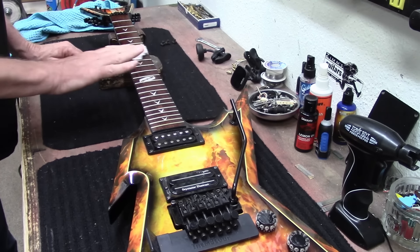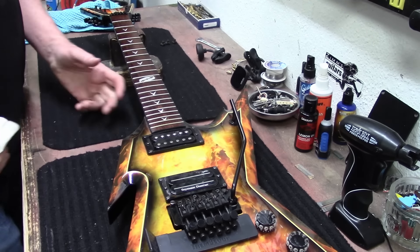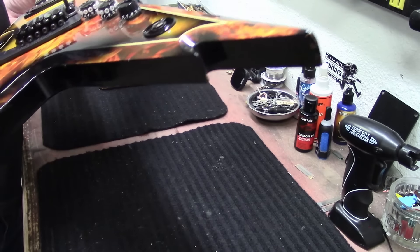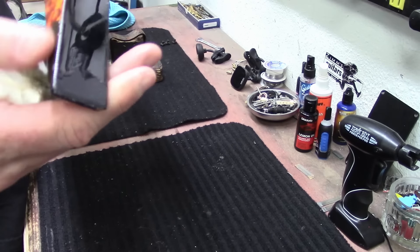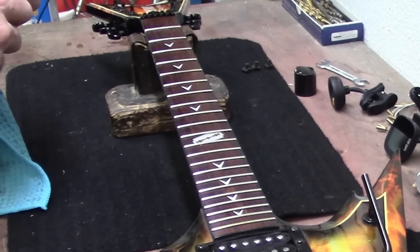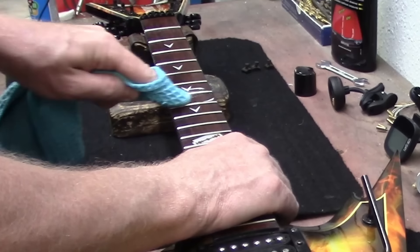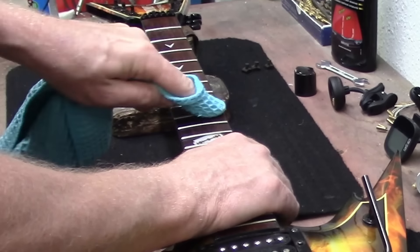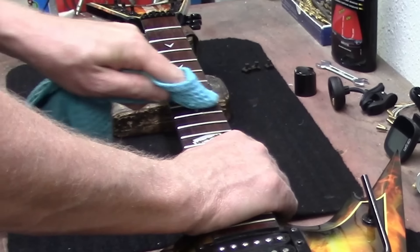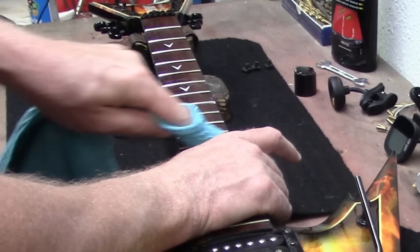There's no fret wear on this guitar, which is very important. Even though the body has a nice collection of little dents and dings, and all the horns on these guitars always get dented up — there's probably dents in every corner. I've got a little bit of polishing compound and I'm just hitting these frets in an effort to shine them up. I know I'm getting polishing compound all over the fretboard, so we'll have to clean all that off too.